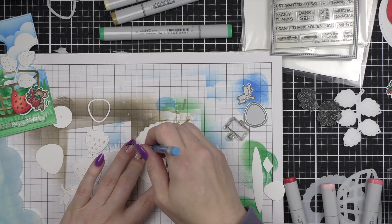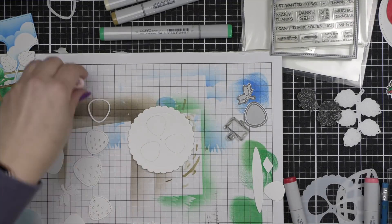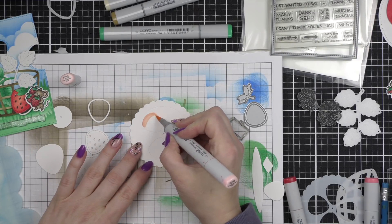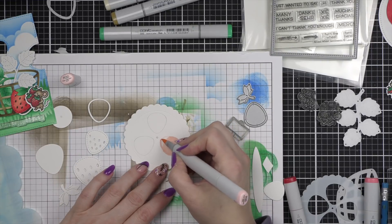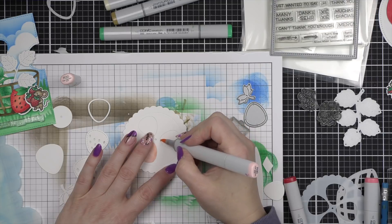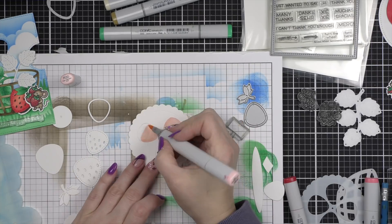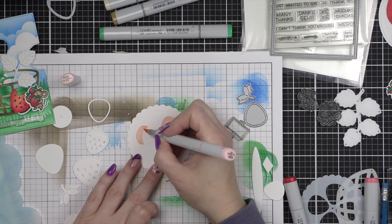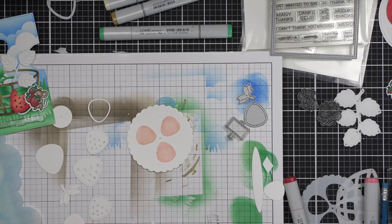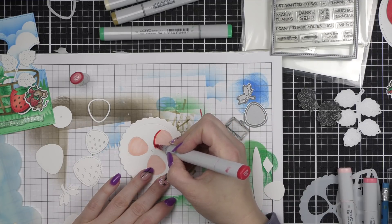Let's go back to our Reveal Wheel Strawberry Add-On. These are the templates for that, and I am simply going to very lightly trace the strawberry shape on the Reveal Wheel mechanism and then color it in with Copic markers — the same exact color combination as the strawberry die cuts. I will tell you I tried to do it without tracing at first — just tracing with my marker through the template — that did not work very well. So the little light pencil line definitely worked better. I didn't even bother erasing the pencil line because once I add in R35 it's pretty dark and you really can't see it.